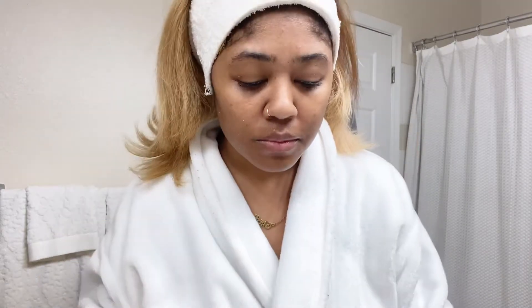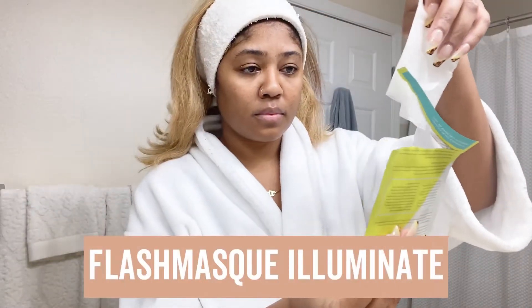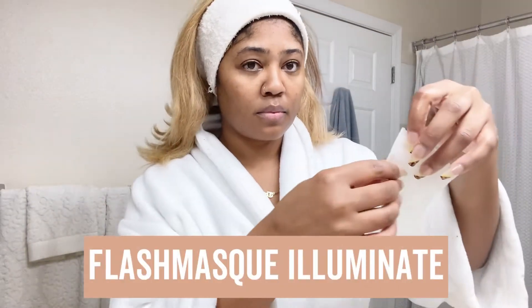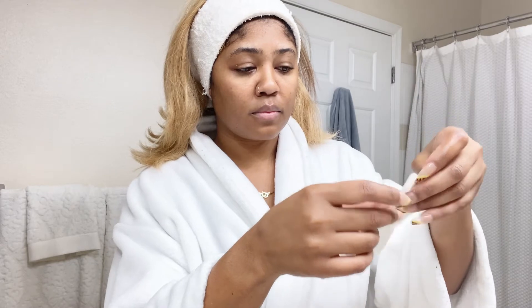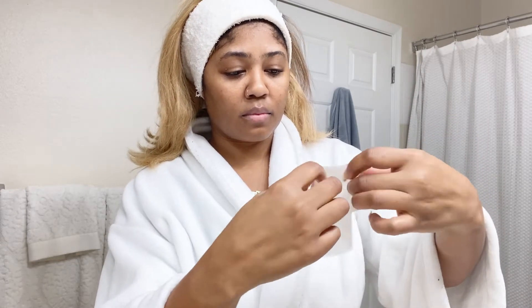After five minutes, take it off and massage everything in. Now I also love sheet masks, so I'm going to use the Flash Mask Illuminate mask. You'll see here that I struggle terribly opening up a sheet mask.